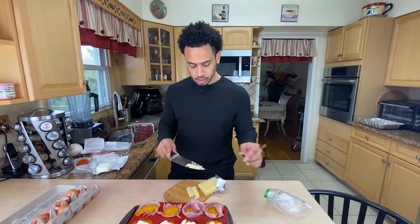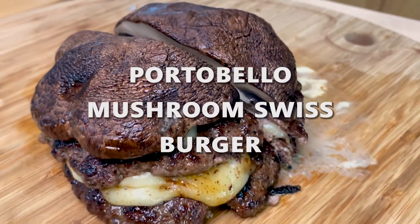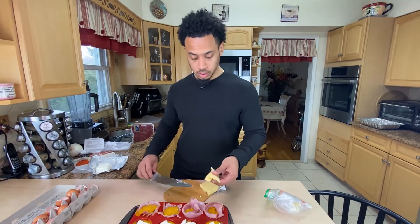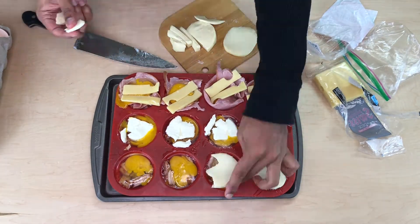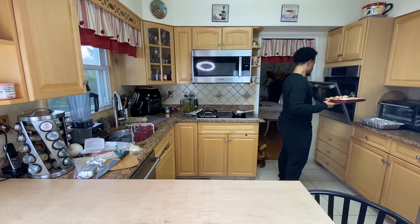Speaking of swiss — yesterday I made a mushroom swiss burger if you want to see that; it should be somewhere on my channel. It came out great: portobello mushroom hamburger buns, like a smash burger with some onions and some garlic aioli. That's about it for these egg cups — this is going to go for about 40 minutes because it's at a lower temperature today.